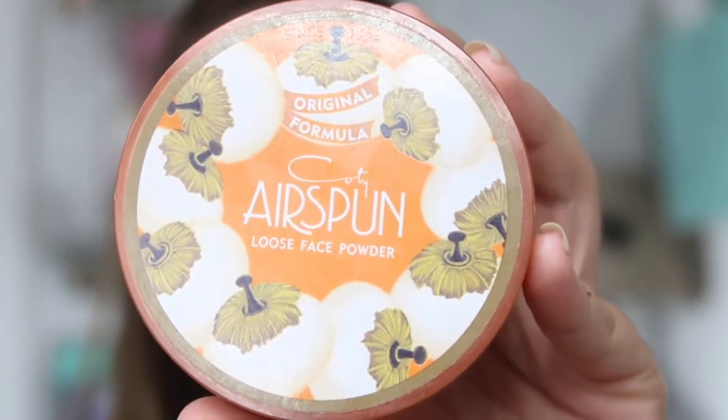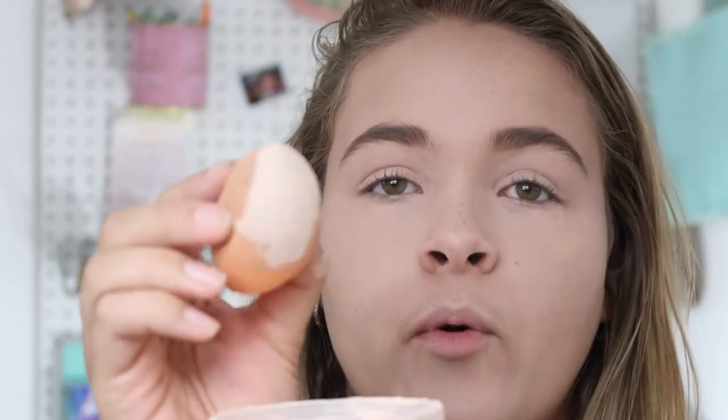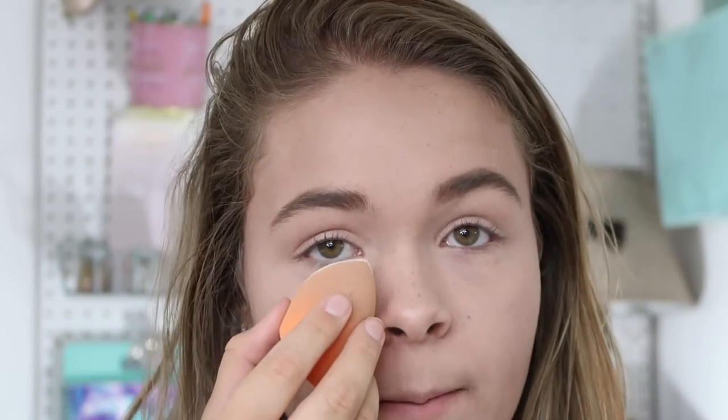Then I'll use my Cody Airspun Translucent Extra Coverage Powder — I love this. It's a good drugstore powder with tons of product in a huge compact. I'm going to take the same Real Techniques sponge and go in with the pointy end so I can really get my under eyes. I'm just going to bake just a little bit, sweeping it out with gentle motions.